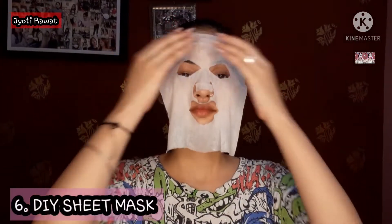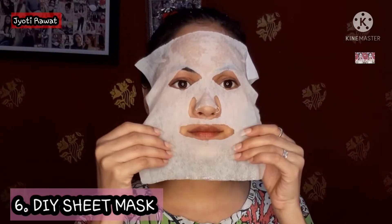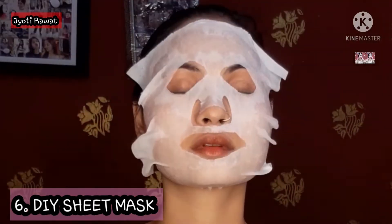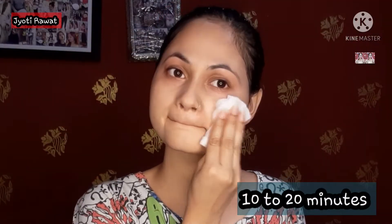The next step is my sheet mask. I have shared this in a separate video as well, because I did not buy this sheet mask — I DIY'd it, meaning it is a homemade sheet mask. I have also made the serum at home. I keep the sheet mask on for 10 to 20 minutes, then remove it. It gives an amazing result because the serum makes my skin moisturized and pampered.